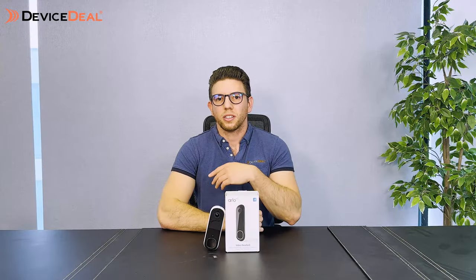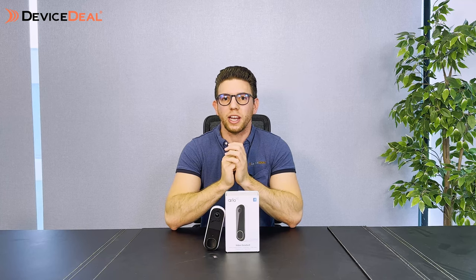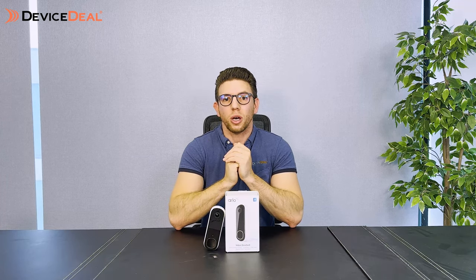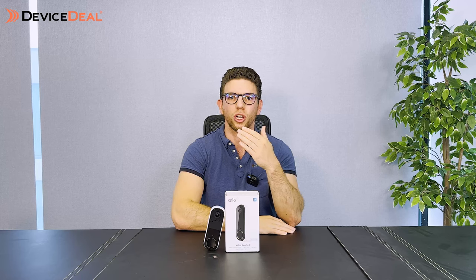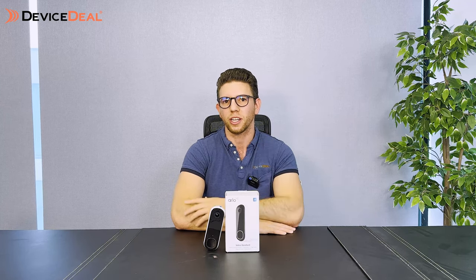The doorbell also has two-way audio with noise reduction and echo cancellation to keep things clear. On top of that you've got 12x zoom, so if someone is approaching or in the distance you can zoom in for better clarity.